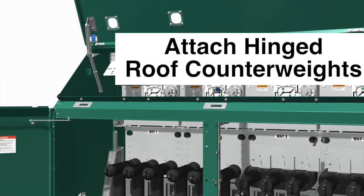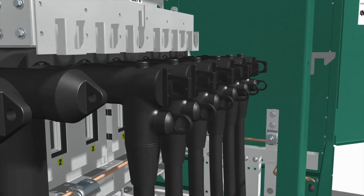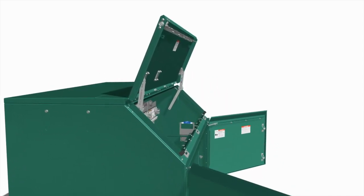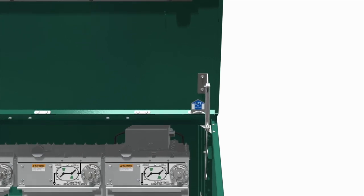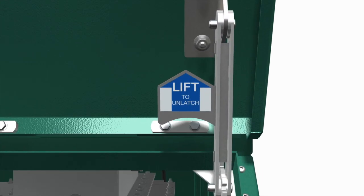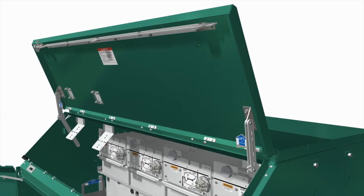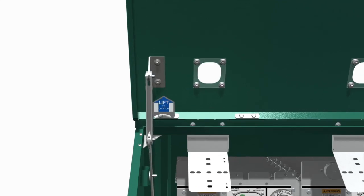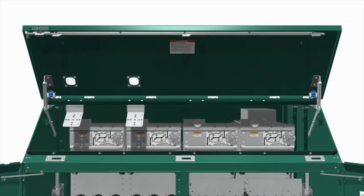The enclosure includes a counterweight mechanism to assist the hold open mechanism. This counterweight mechanism is shipped partially disassembled. If the roof was previously raised to the second most vertical position for cabling, return it to the 45-degree position. On the right-hand side of the enclosure, while pushing up on the hinged roof, release the latch on the hold open mechanism. Allow the hinged roof to sag against the hold open mechanism. At the other end of the enclosure, push up on the hinged roof just enough to allow the other latch to be released. Lower the hinged roof to the 45-degree position.